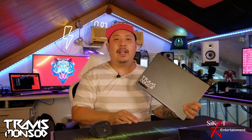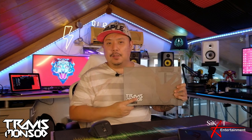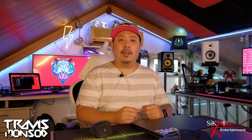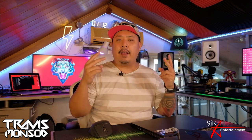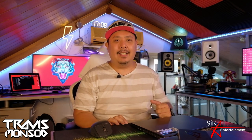Shout out to Nico Villegas and Fujifilm for the XT2 right there. How do you guys like the new studio view? I fixed everything up, getting ready to make more videos in 2022. That concludes the video — hope you guys like it, subscribe to the channel, and click the bell for notifications. I have a lot of content coming up. My name is Travis Monsaud — stay future-proof, Manila. Cheers!